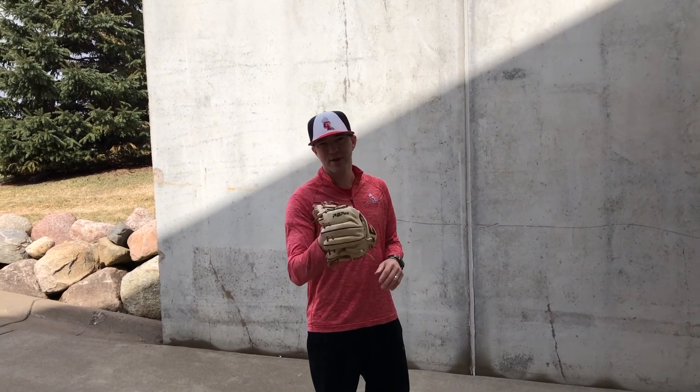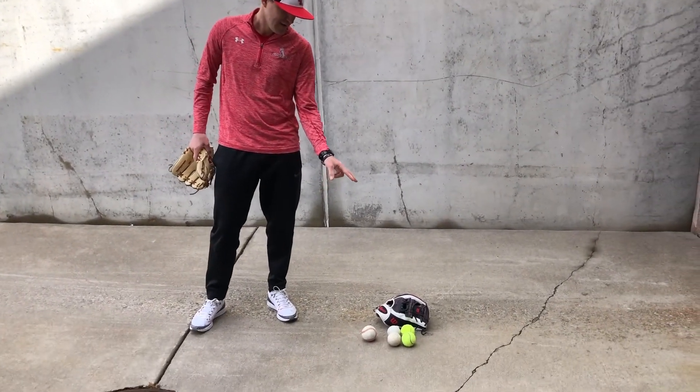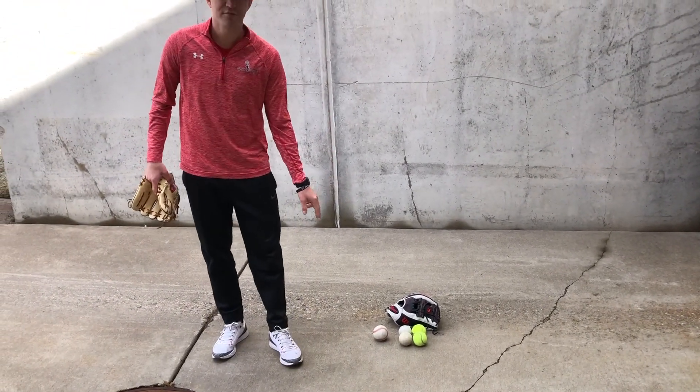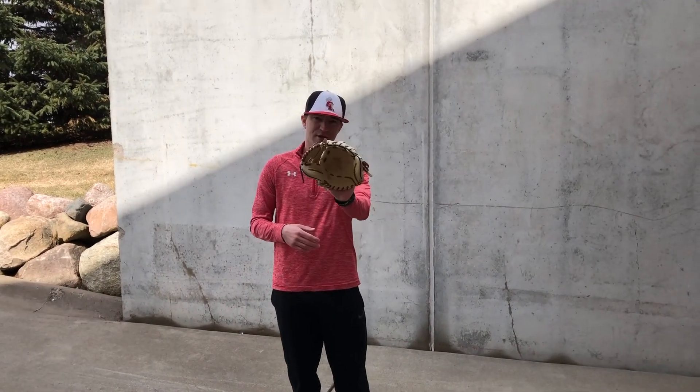A couple things before we get started that you need. First of all, you need a glove because we're playing infield. You can see some of my other toys — I've got my actual glove, a couple tennis balls, a couple lacrosse balls, and a baseball. You don't have to have all of them, but you certainly need a couple. You need a glove and a baseball or a tennis ball to throw.